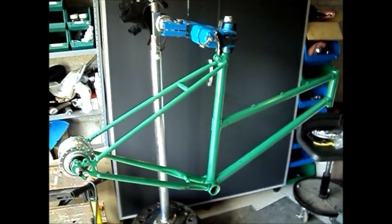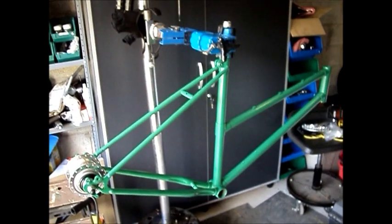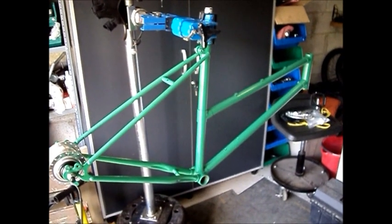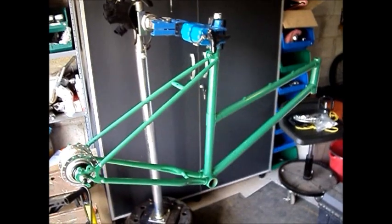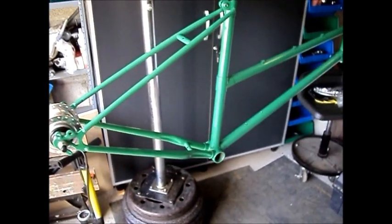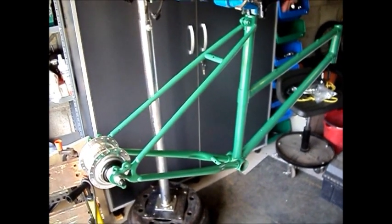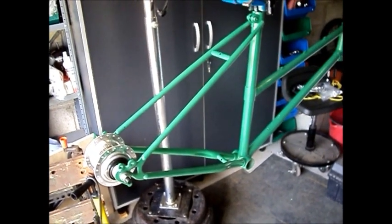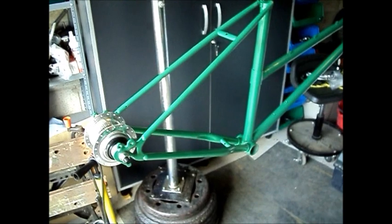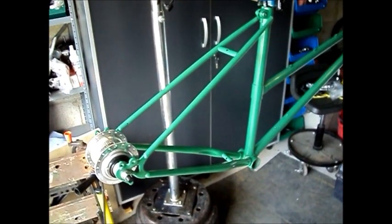I'm going to talk a little bit about the components that we're using for this build. The frame is just a CCM 18-inch ladies bike frame — decidedly department store quality, but it's a good sturdy frame, even if it is a bit heavy. And it's steel, which is very easy to work with and the best material for this kind of project, because you can manipulate the dropout spacing very easily. I'll throw a picture in here of what the bike looked like before I tore it down and painted it.